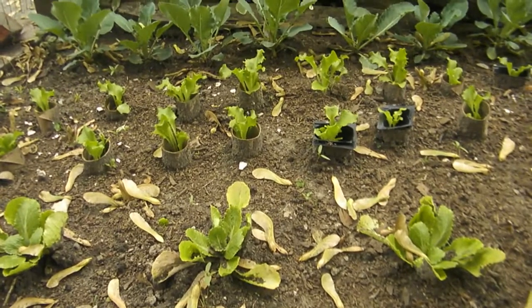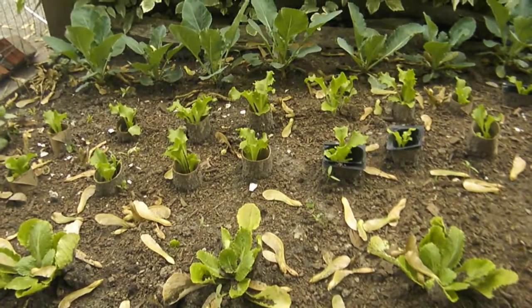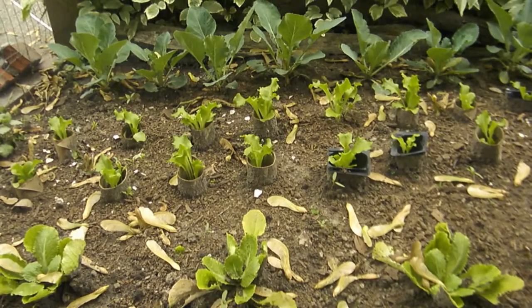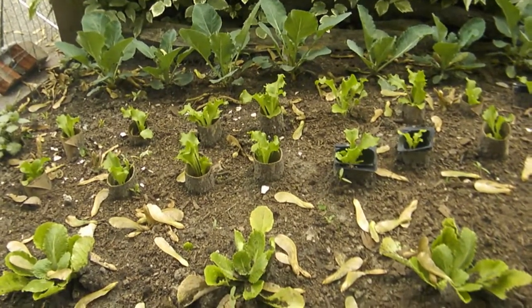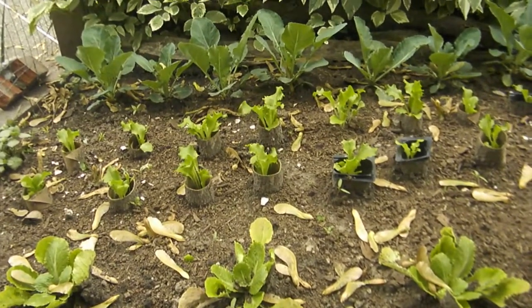Gardening can be fun and I love to do gardening. I love to see my flowers come to life after the snow has ceased and the winter has gone and spring is in. And I also love to plant my vegetables.